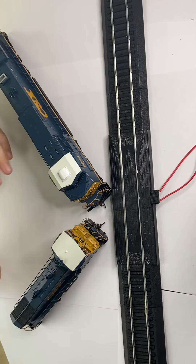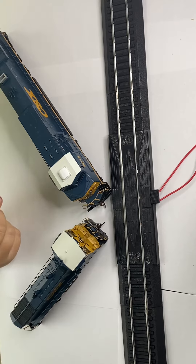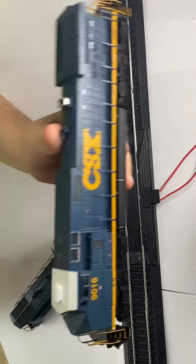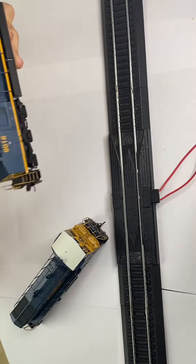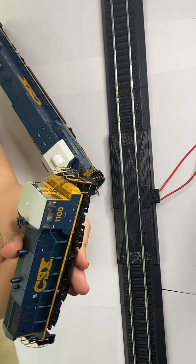Hey guys, Railfan and CSX here, and today we're reviewing these two models I bought from a YouTuber named TwiggyBNSF. I'll put a link for his channel down in the description below. The first unit we'll be looking at today is the CSXT C44-9W number 9016, and this SW1500 number 1100.